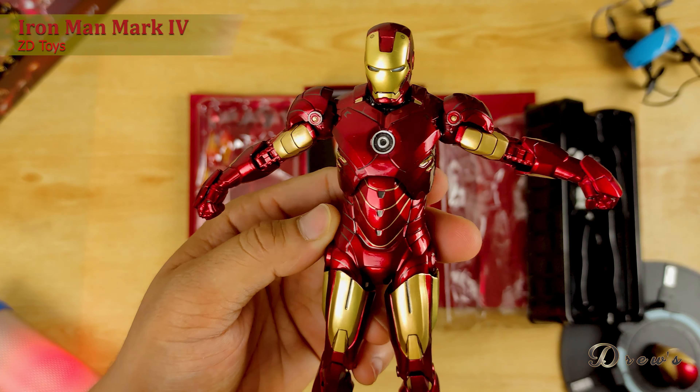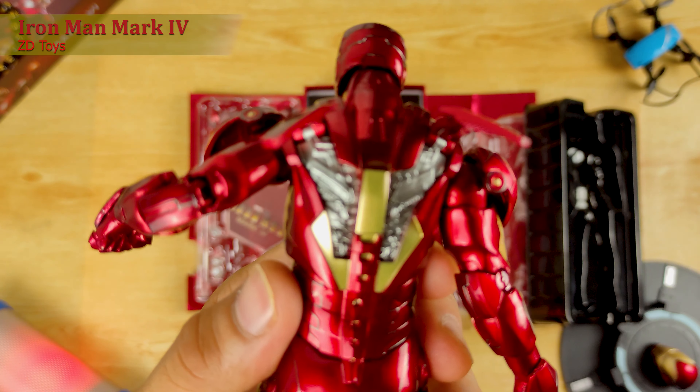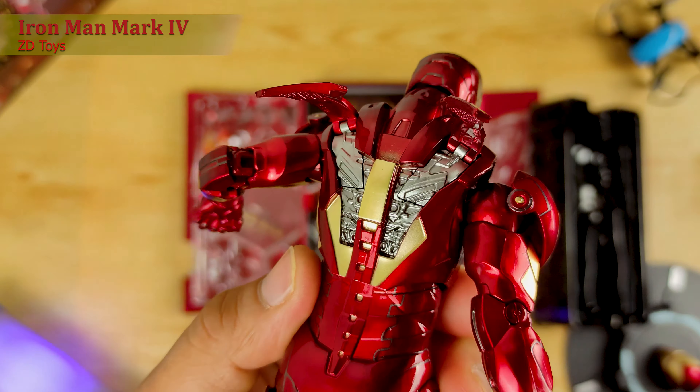Meron siya sa likod na details dito. Ang kaganda niya, dito sa main flaps niya. Merong detalye yung flaps niya mismo sa loob ng flaps pag in-open mo. Arc reactor — kung makikita ninyo.